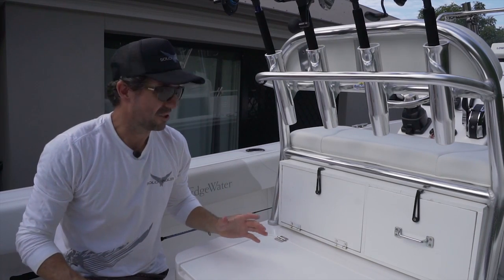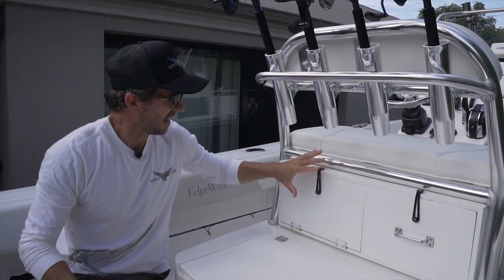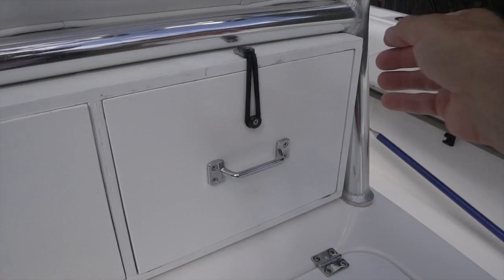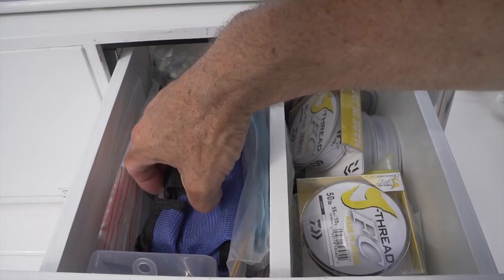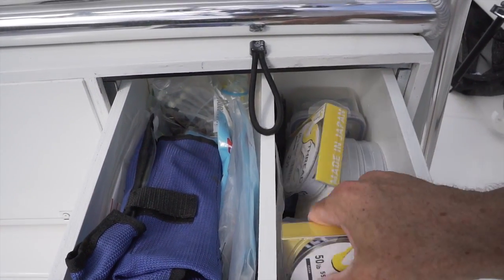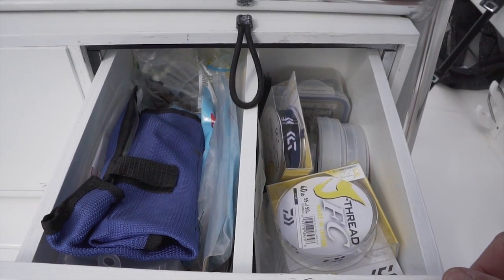It's good to take advantage of any storage space you've got on a boat. When I bought this boat there was a nice gap under the helm seat, so I made a box to fit where I can store a lot of my bits and pieces — a selection of soft plastics, pre-made rigs, leader, hooks that I use on a regular basis, and some tools.